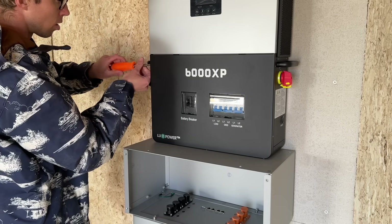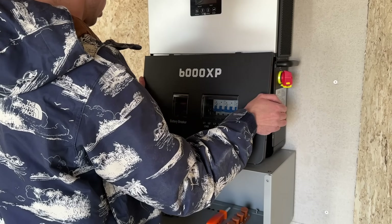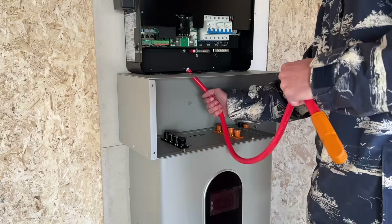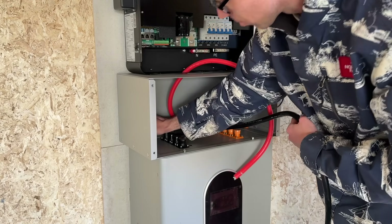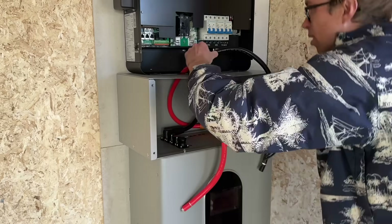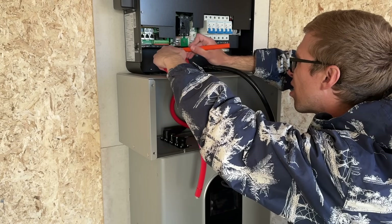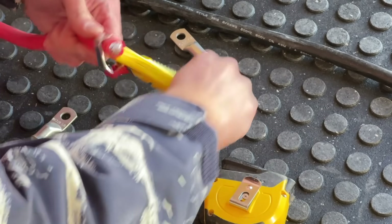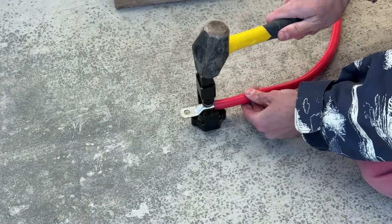With the inverter and the battery mounted, we're now ready to start the wiring. The positive and negative cables that come with the battery are actually really nice — they have Degsen connectors on one end so they just click into place. But you still do need to add lugs on the other end to be able to connect it to the inverter.